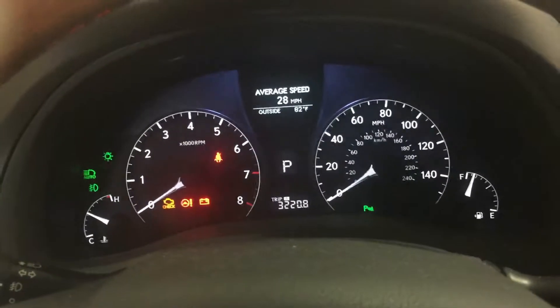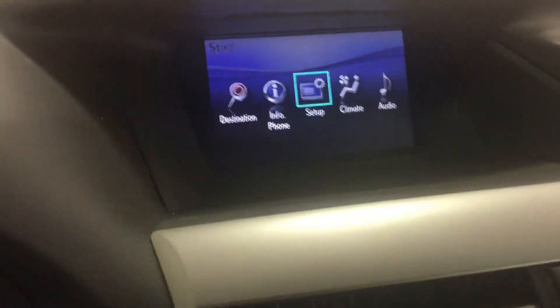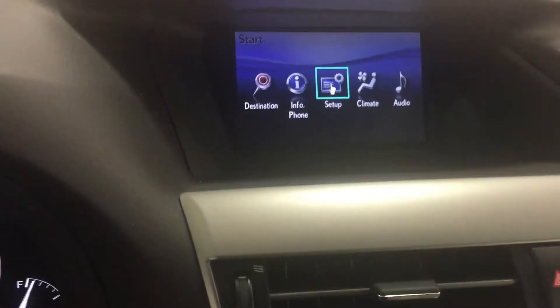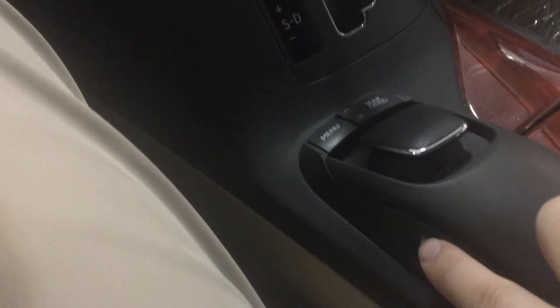Resetting the oil light on this Lexus is pretty simple. If you scroll over here, you're going to see your menu screen. Hit the menu button right here and it will bring you up to this. You also have your pretty much mouse pad right here — you can scroll and get it on Setup. You're going to want to hit Enter, which is on the side of the shifter.